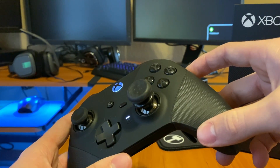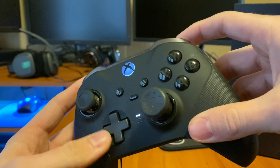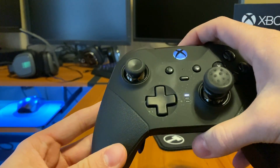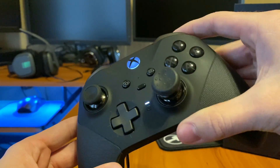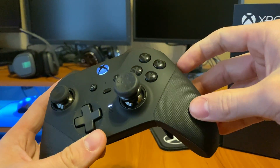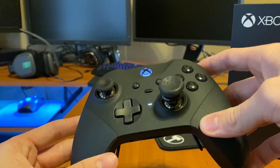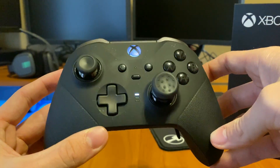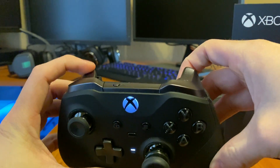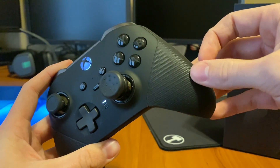I want to update you guys on the controller's durability since I know some people wait for those reviews. It's not good at all. What's funny is my old Series 1 controller — which I bought two or three years after it came out — lasted me a full year until I bought this one. So it's funny that the older model lasted a year and now the brand new Series 2 2019, supposedly the best premium controller, has two completely unplayable issues.